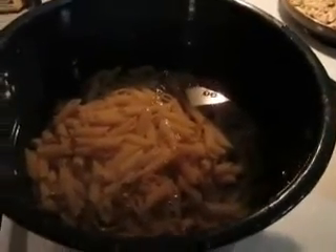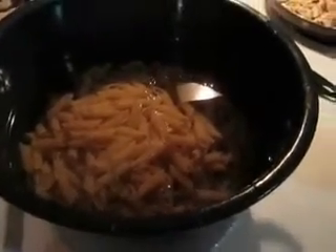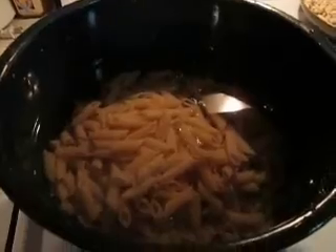You want to start your pasta off with cold water. You don't want to throw it in hot water because it'll make it get mushy and sticky. A little bit of salt and a little bit of extra virgin olive oil to make it stop from sticking. Make sure that you stir your pasta at least once every ten minutes just to make sure that it's not getting stuck to the bottom of the pan.